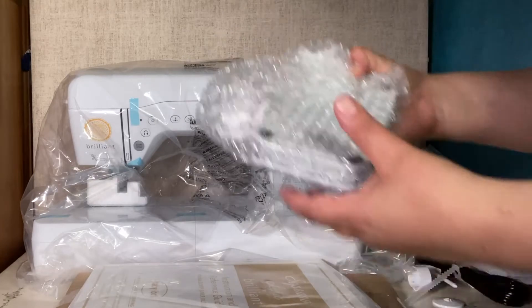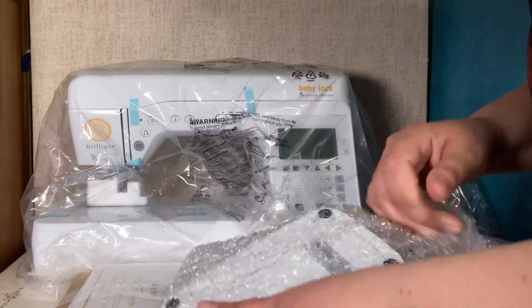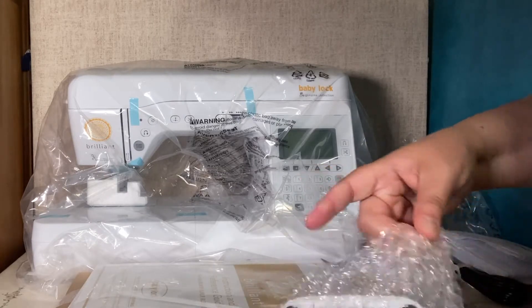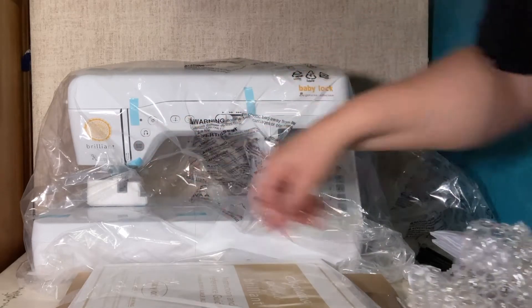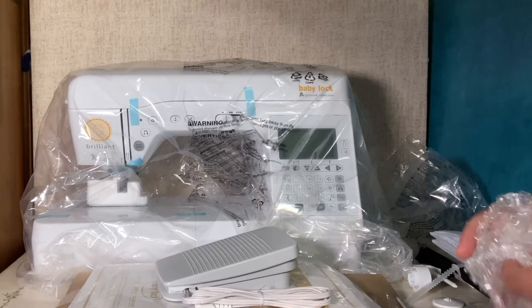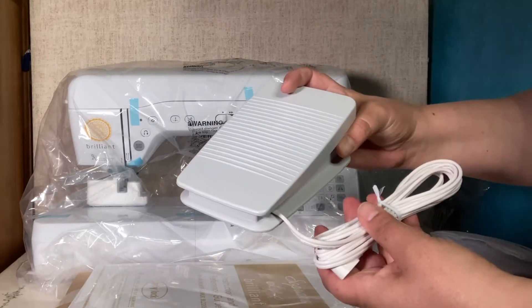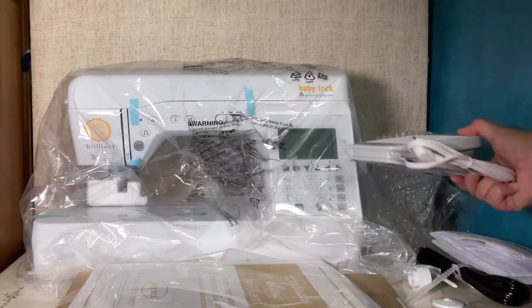This is the foot controller, which truthfully I don't use that much on my sewing machines, but it is good to have because there are times you need it. What I use is the start/stop button that is on most Baby Lock machines. That said, it is good to have a foot pedal because for some types of sewing it's actually helpful — you can control a little better.